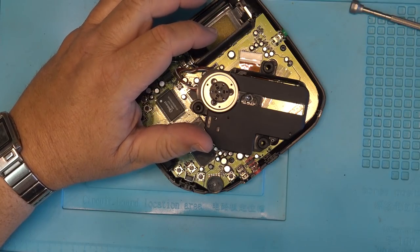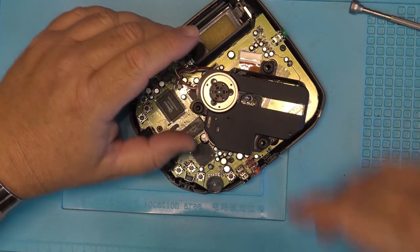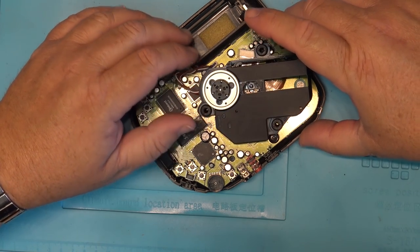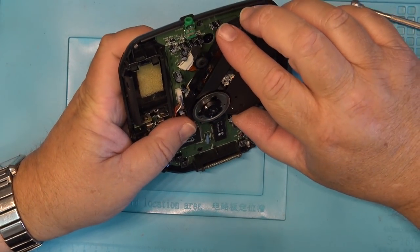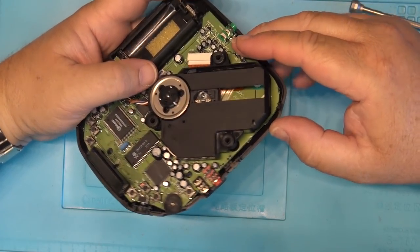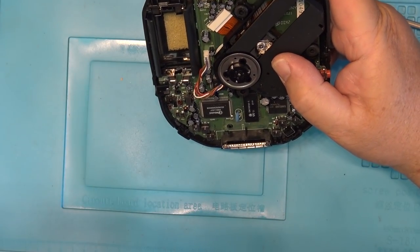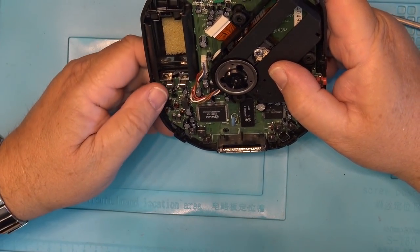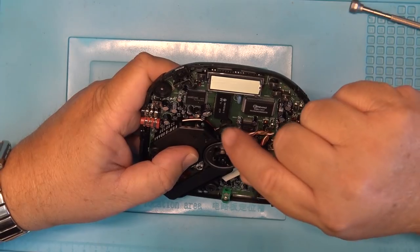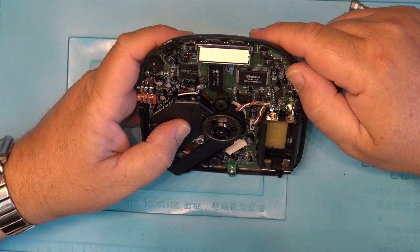I've had this thing probably 20 years, so it must have been new or relatively new when I got it. This unit came out in 2000 and it looks to be made by Sony. The KSM designation on the pickup, combined with the word Sony on the board, pretty much confirms this was made by Sony. It's using a Winbond chipset and a Samsung chip. So Sony definitely had a hand in this.